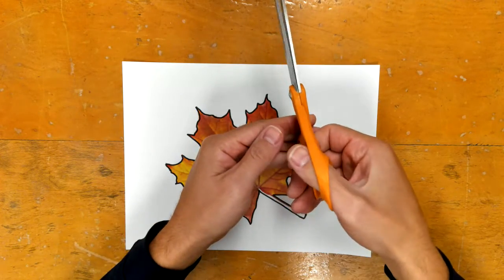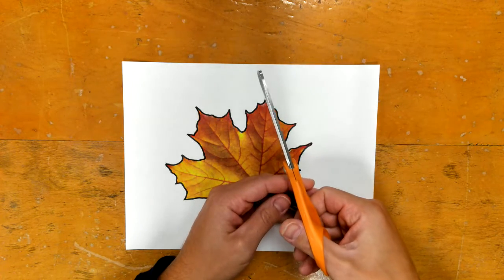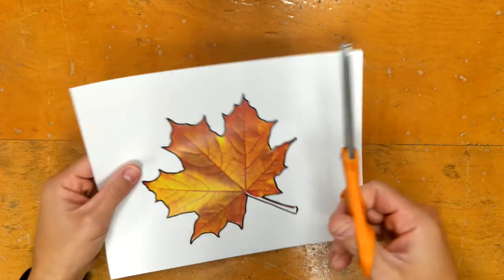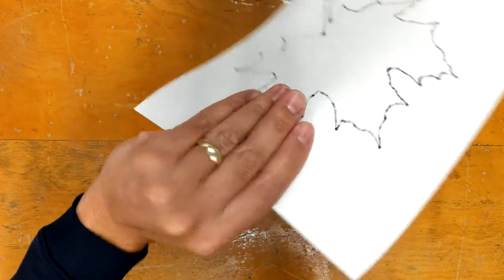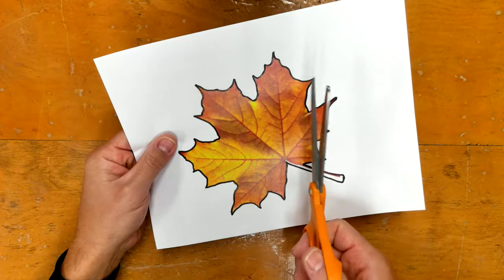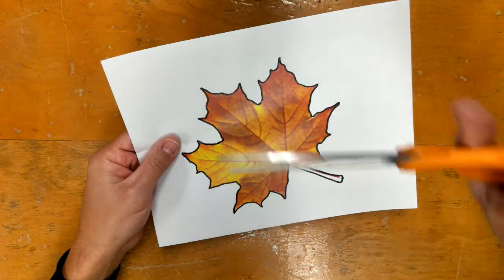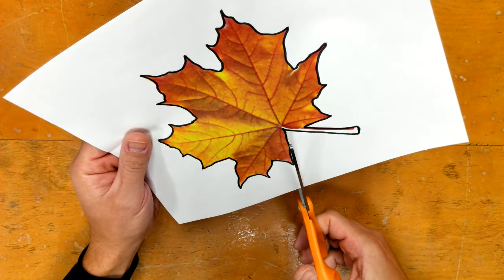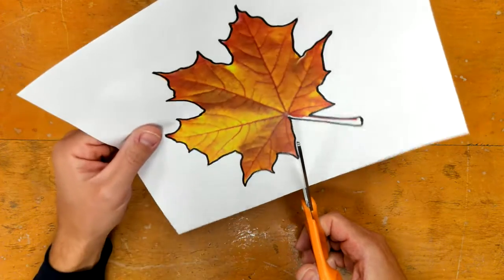My thumb always stays on top as I open and close the scissors. Your other hand — thumb on top, other fingers below — that is the hand that turns and moves the paper. You always want to be cutting away from your body. You never want to be cutting across like this, or turning your thumb so that it's down. We always keep our scissors pointed away and thumb on top, with the other hand doing the turning.